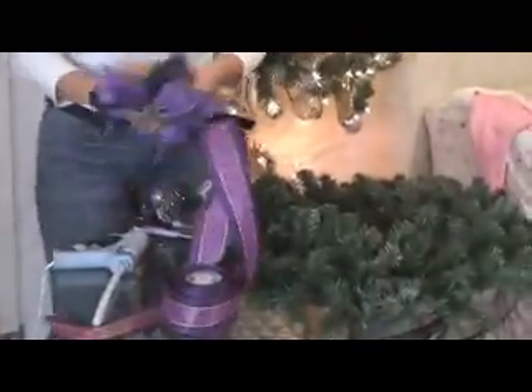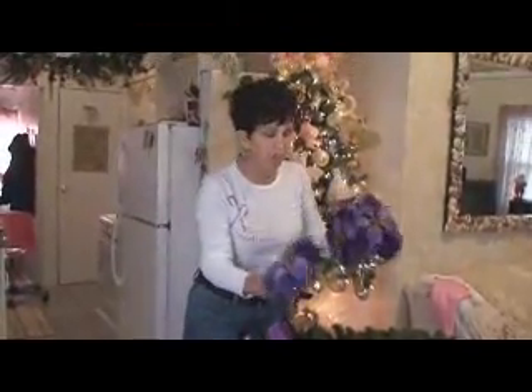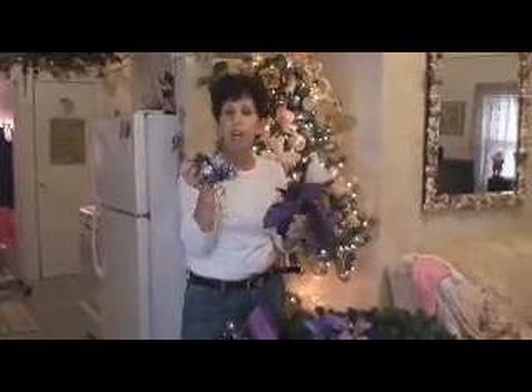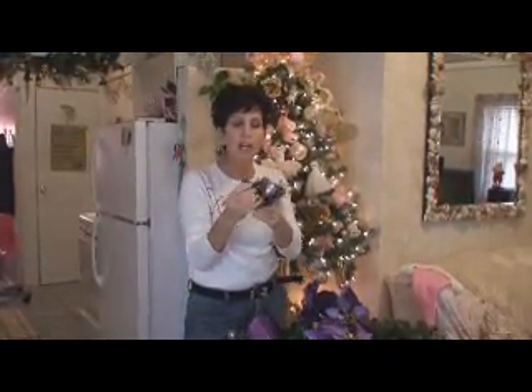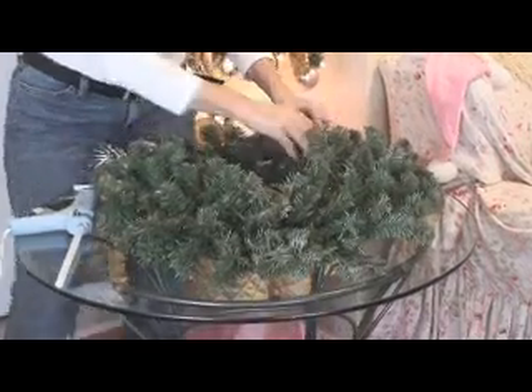You'll need a ribbon of your choice, a couple of poinsettias, and a couple of picks. What you do with these picks, you're also going to fluff and open them. And then we're going to get our ribbon.